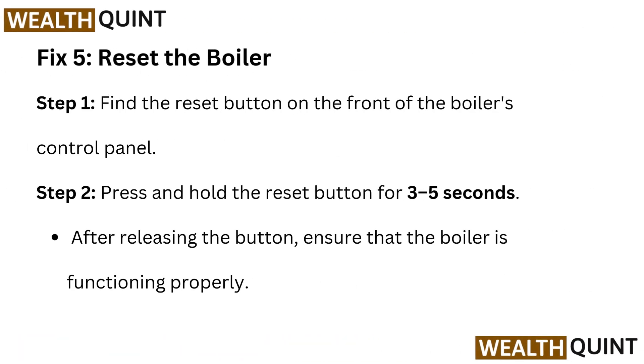Fix 5: Reset the boiler. Step 1: Find the reset button on the front of the boiler's control panel. Step 2: Press and hold the reset button for 3 to 5 seconds. After releasing the button, ensure that the boiler is functioning properly.